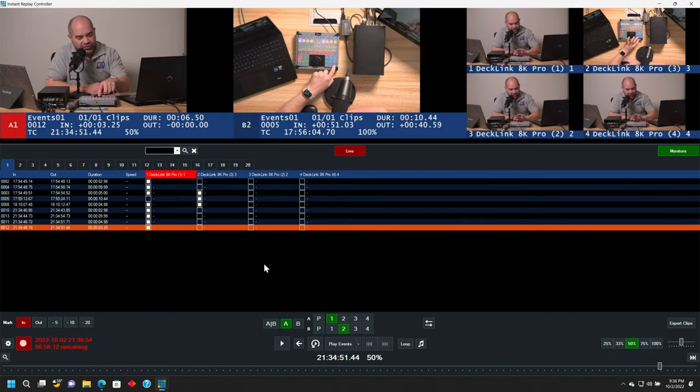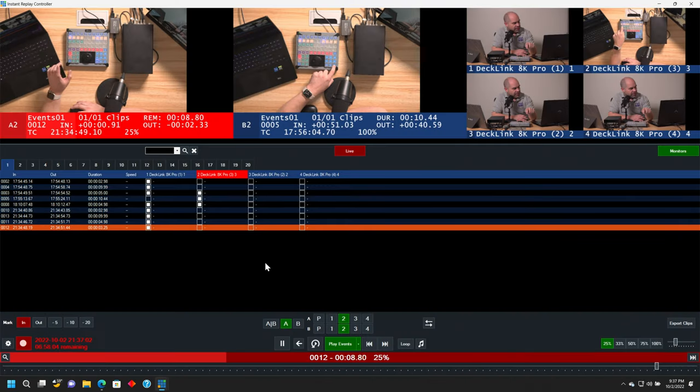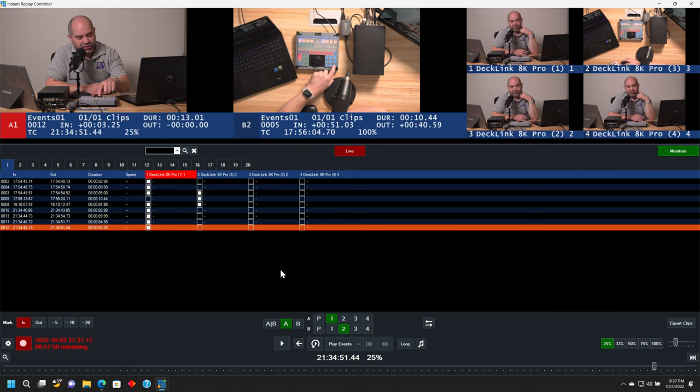Another thing that can be done here — I'm going to press play selected, and then press the A2 button on my controller. That's going to switch to the overhead camera for that particular moment in time. I'll switch back to A1, and that will take me back to camera one. I can do that anytime while replay is going on. If you know that a portion of the event is best seen from one angle and then another portion is best seen from another angle, you can press those buttons to change angles accordingly.